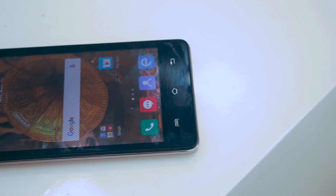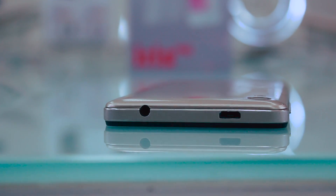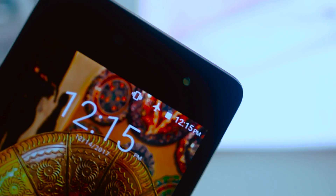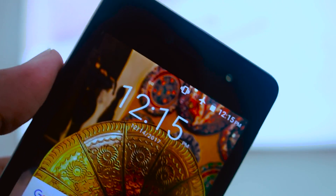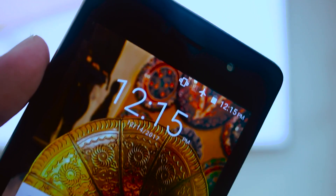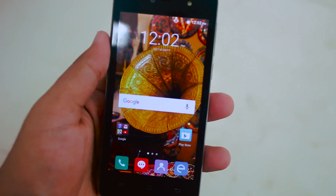Starting off with the design, to be very honest it is just ridiculous. It is a budget phone and surely you cannot expect the best of everything. The right side of the device houses the power button and volume rocker, while the left remains solid and blank. The top houses the 3.5mm headphone jack and the micro USB port lies on the very bottom. The Lava 702 isn't very fancy looking, but it is very durable and perfect for rough usage, as a backup phone or secondary device.